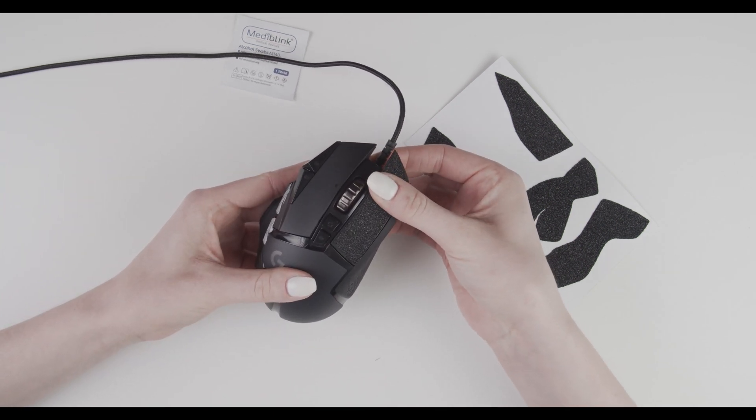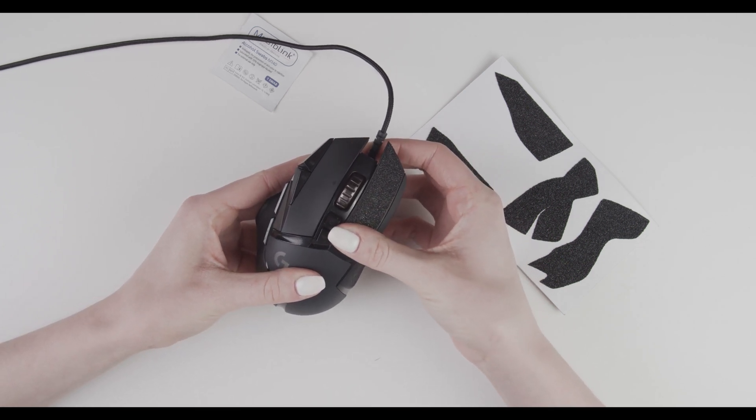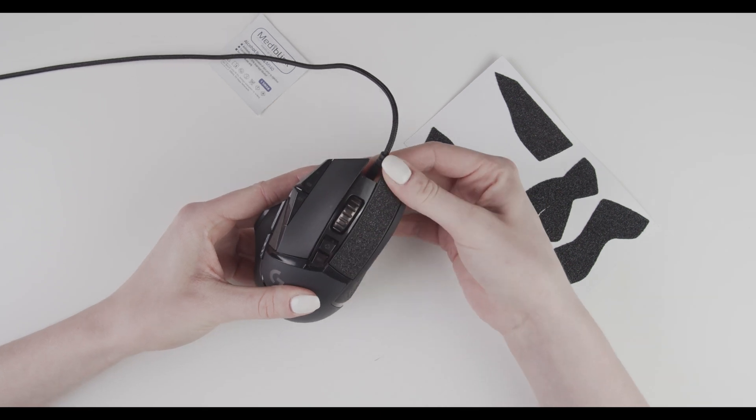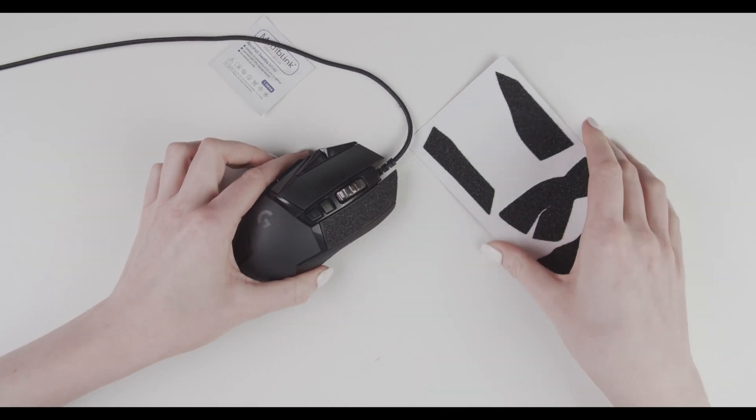When you are happy with the application, just tap it down and press it down gently. First piece down.